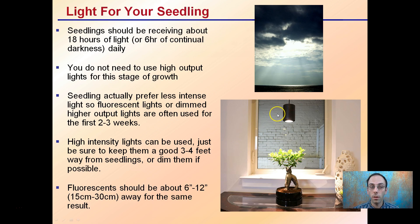Seedlings should be receiving light so they can start to produce their own sugars. You're looking at about 18 hours of light. The key part is six hours of continual darkness daily. You do not need to use high output light for this stage of growth. Seedlings actually prefer less intense, filtered light — fluorescent lighting or dimmed higher output lights used for the first two to three weeks.